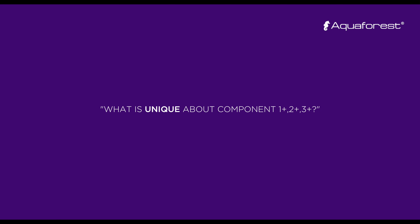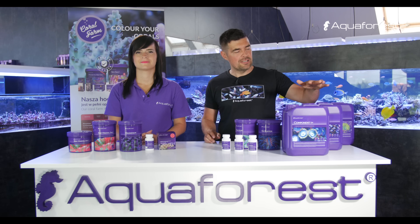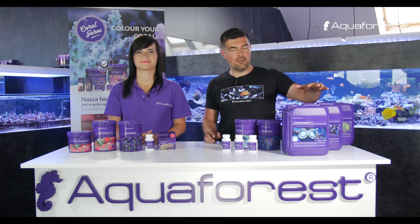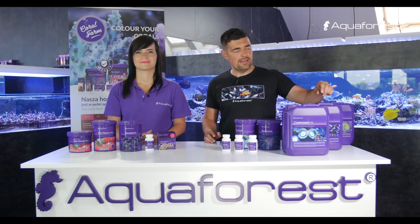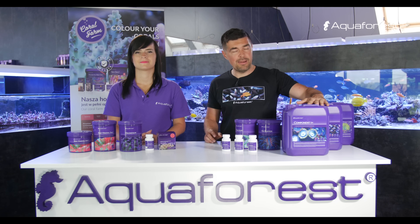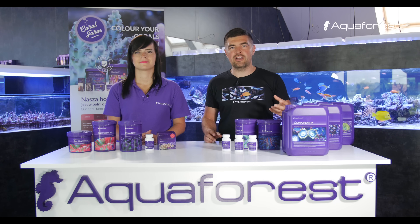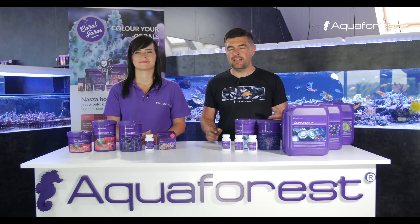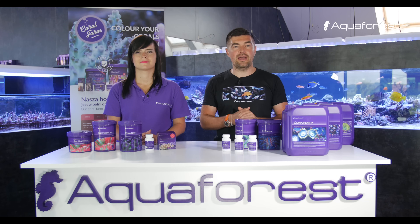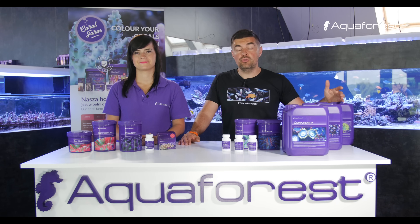Our customers love this product because it's one that almost everybody will need. It's a plug-and-play product, as I like to call it. You just bring it home, plug it into your dosing pump, find the right dosage your tank needs, and you're done. You don't need to add any other micro elements to your tank.